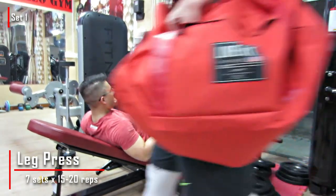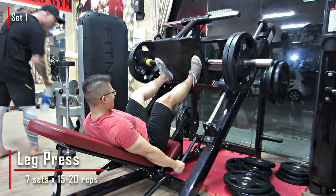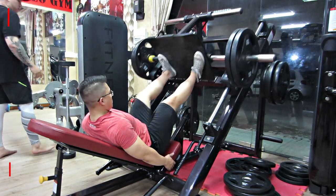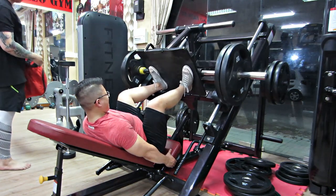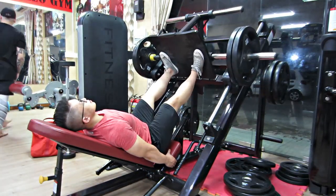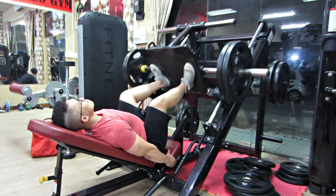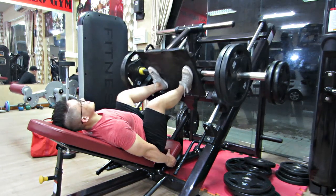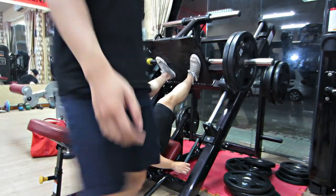Mấy bạn đã trở lại với Vlog của Trung. Bữa nay chúng ta sẽ tập ngày chân tiếp theo của giáo án FST7 Big & Rip. Đây là ngày chân, rất là mệt. Hy vọng là mấy bạn có thể vượt qua được cái ngày chân này. Trung nói mệt đây nghĩa là đúng nghĩa đen luôn. Và nó sẽ bắt đầu ngay từ đầu buổi tập. Như mấy bạn thấy lúc chạy video vô, là các bạn sẽ thấy Trung có ghi là FST7 Giant Set.